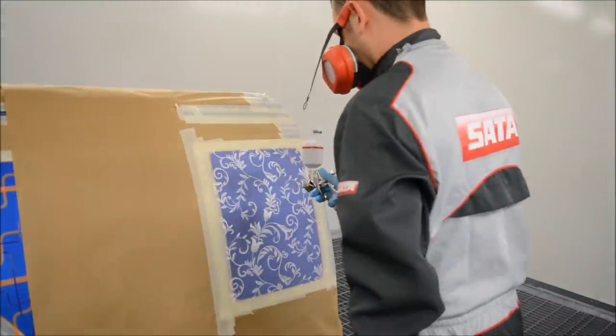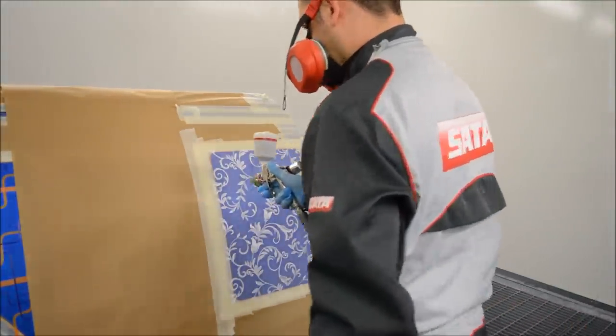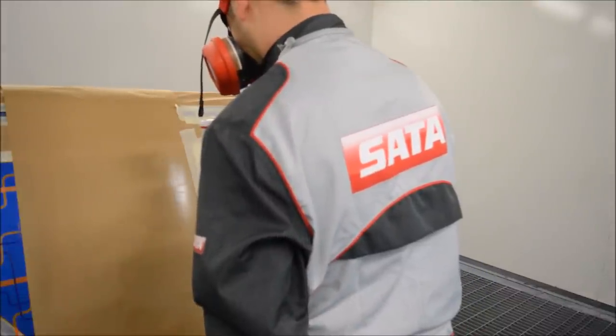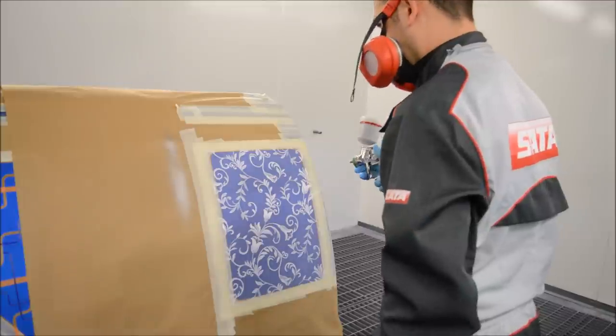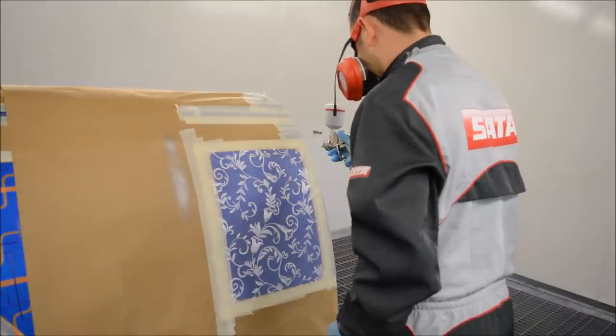Hi, I'm Jordan and in this video we're going to be taking a look at how to do a simple custom design using netting. This type of netting can be bought in many different types of home stores and there are loads of different designs that you can get.